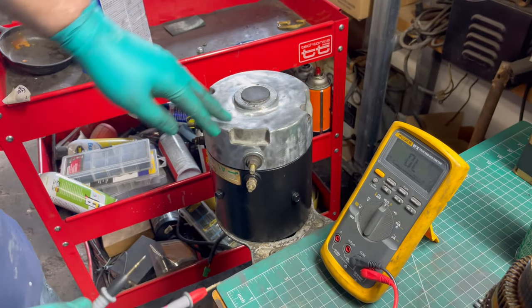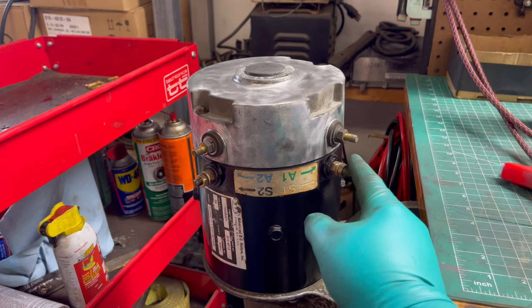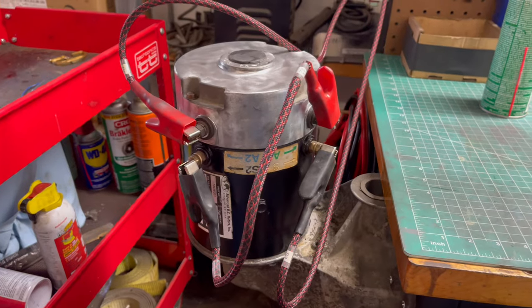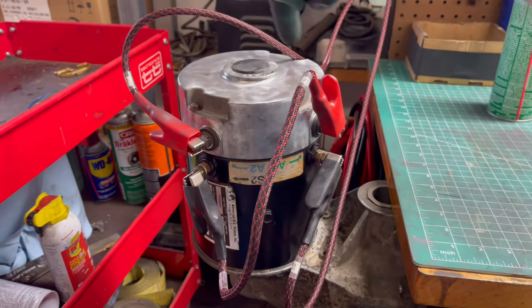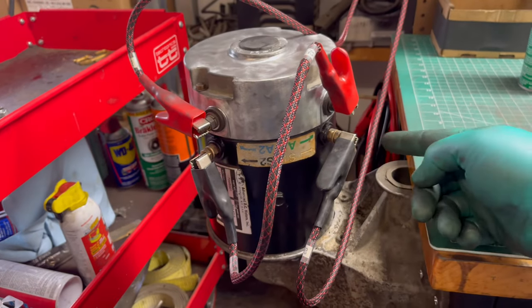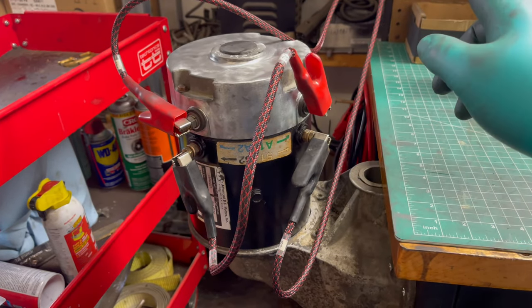Lastly, we check between the field and the armature — we should not get a beep either, which is good. That lets us know there are no internal shorts inside the motor. Now we're going to hook it up: we put positive voltage on the armature and negative voltage on one of the fields, then connect the opposites to one another. Positive goes into the armature, through the armature, out the other side, down to S2, through the fields, and out the other side to negative.